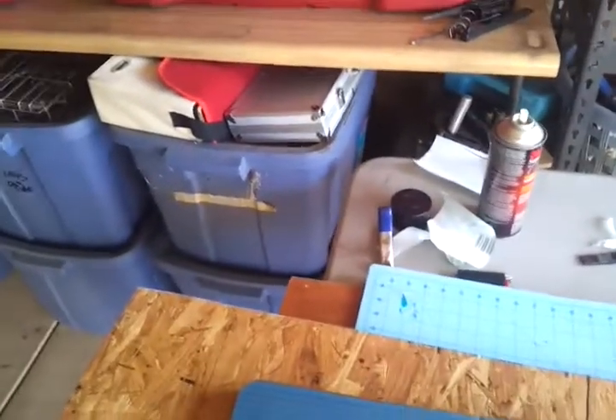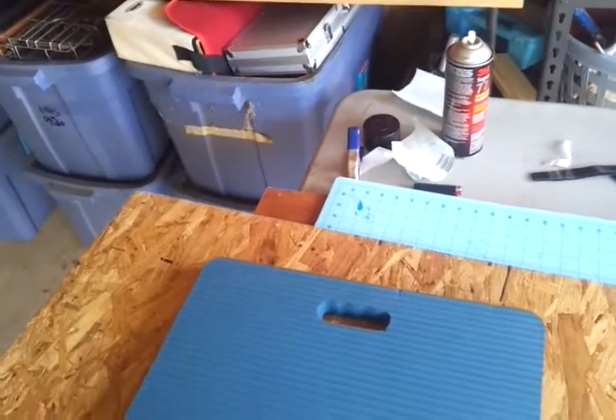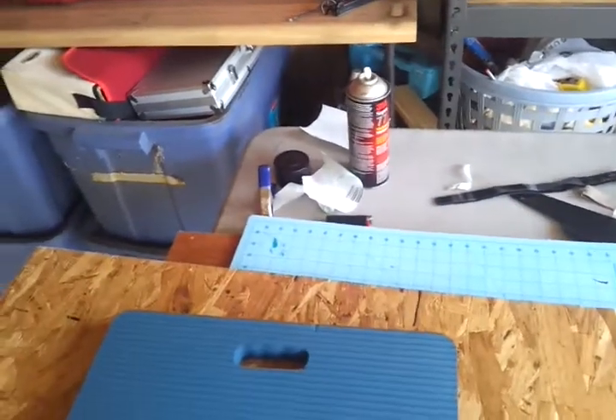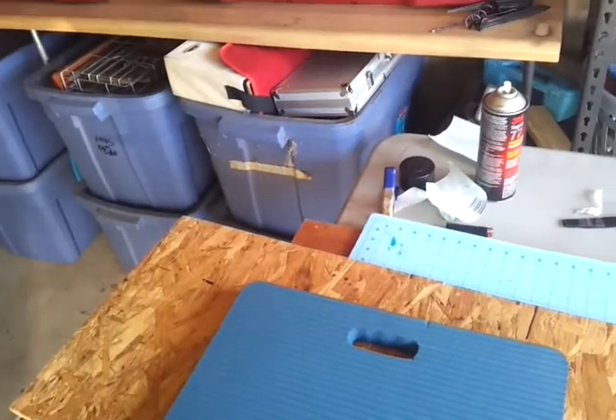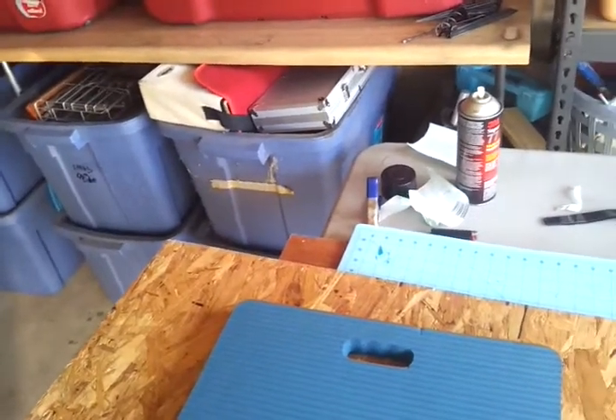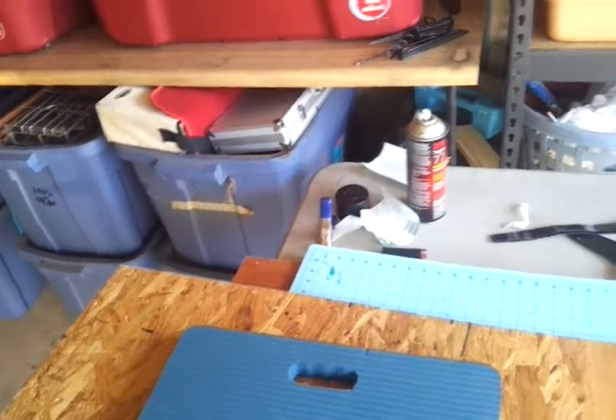Hi, this is Teach Ag. I have a hard time sometimes doing projects and then when it's all said and done, I wish I would have just went ahead and had it on video. So I'm going to try to do this in a multi-segment deal. I'm going to be making a Kydex holster for my LC9 and I'm starting from scratch.